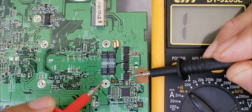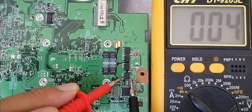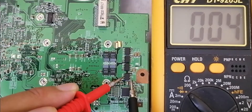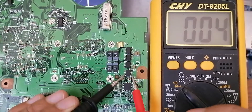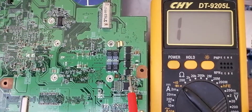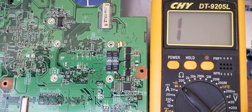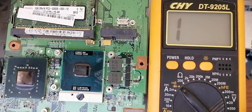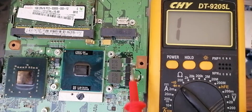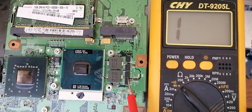So the black probe here in the source and the red probe in the drain. As you can see, we get a low resistance. So let's swap the probes — we get the same resistance. So basically, this MOSFET is not shorted. But this circuit here is for the CPU. If we look at the back of the motherboard, we have four MOSFETs here and four in the back, so the low resistance here is for the CPU.